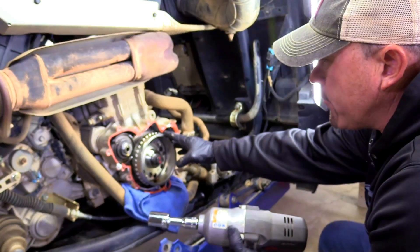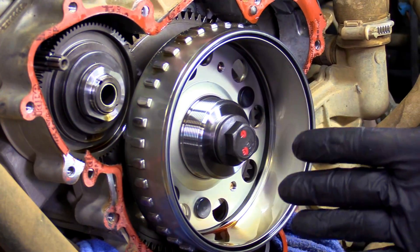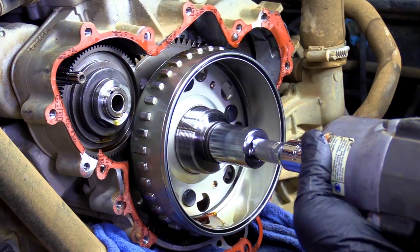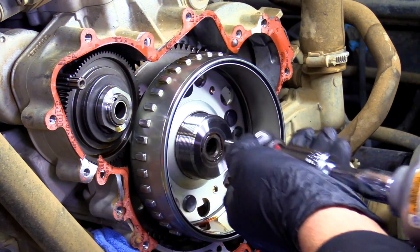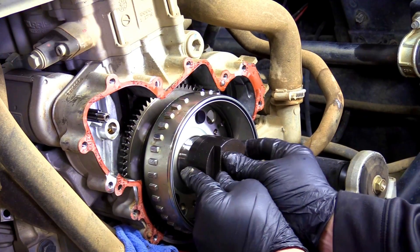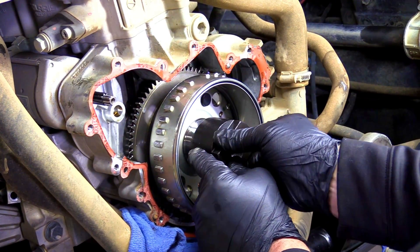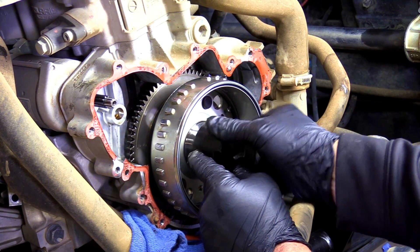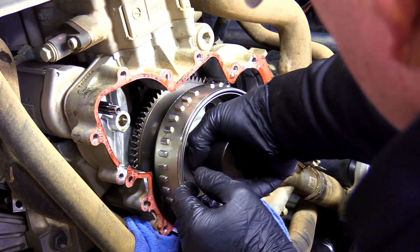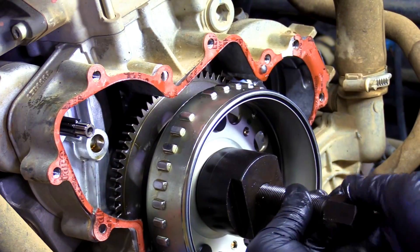Now we're going to take off the flywheel, and you start with this bolt right here. You can generally take it off with an impact — it's a 22 millimeter. Then we're going to show you how the puller works. We're going to put our puller on here, and this is a left-hand thread. These are really fine threads, so sometimes they're hard to catch. We're going to get this on here and get it started.